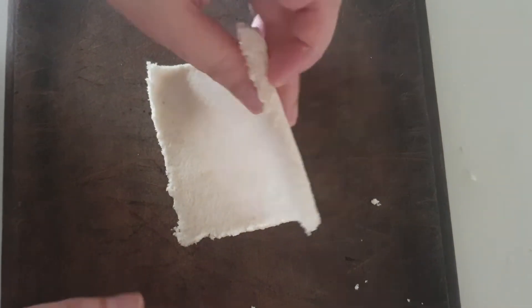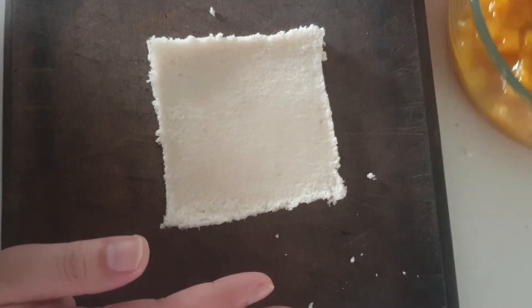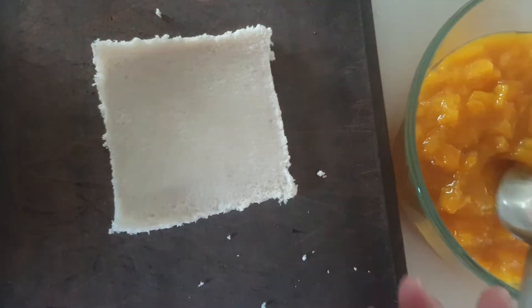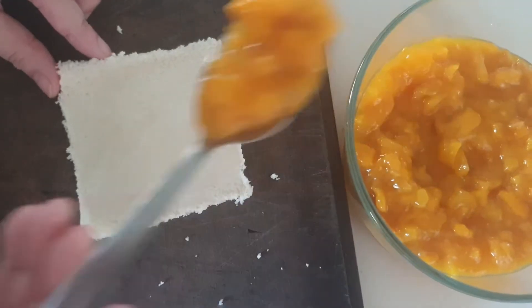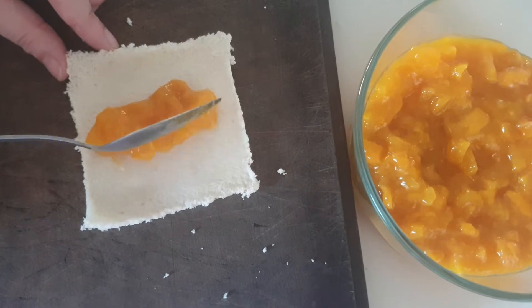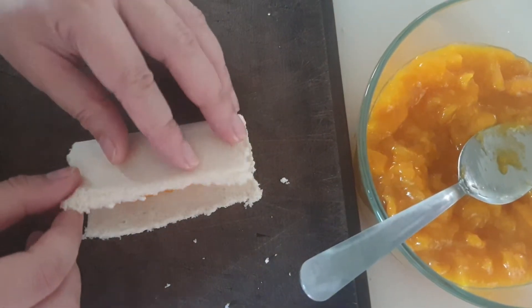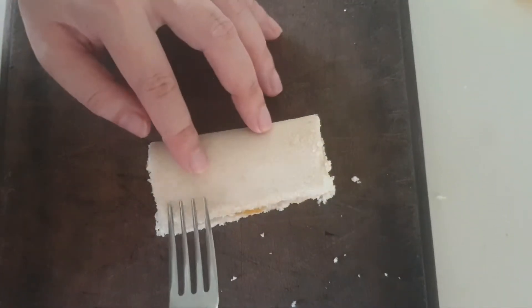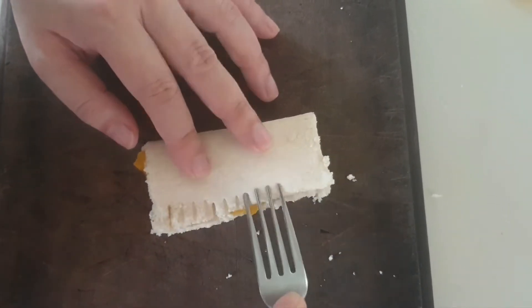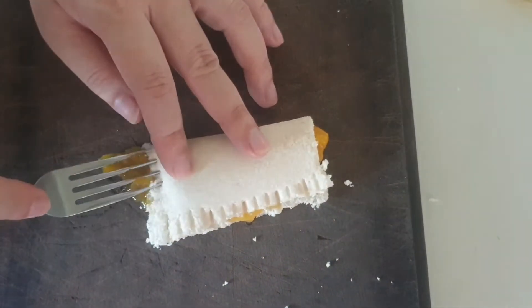After we flatten the bread, let's put on our filling. Place the filling in the middle, and then fold the bread over. Next, you have to seal the bread using a fork.